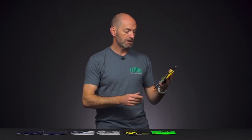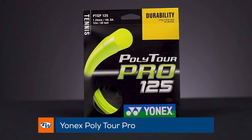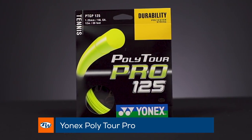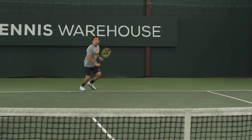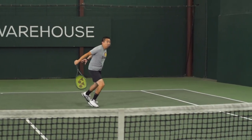Last but certainly not least, we have Yonex's Polytour in 1.25. It's just a great all-round co-poly — have this in your racket and you can really get some good spin on the ball, tons of control, really go after your shots and it's going to stay in the court nicely. It comes in a bright yellow color that's going to pop nicely in your racket. That's all I've got for this week — thank you so much for watching.